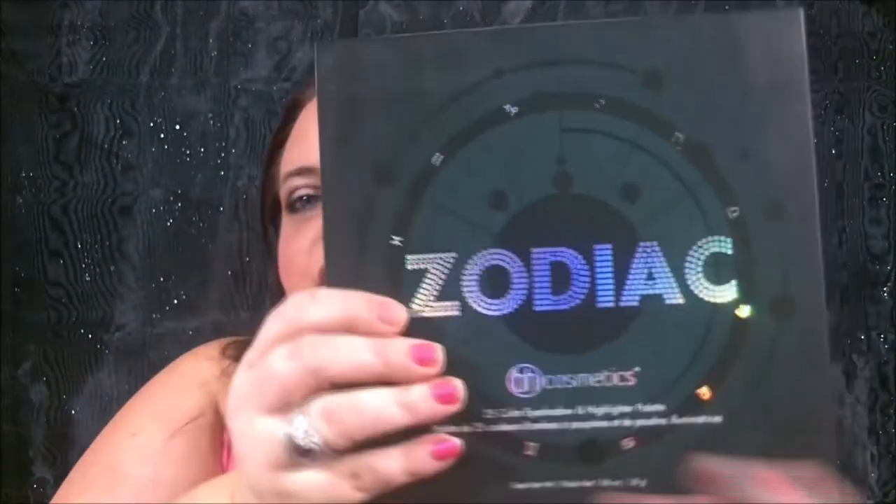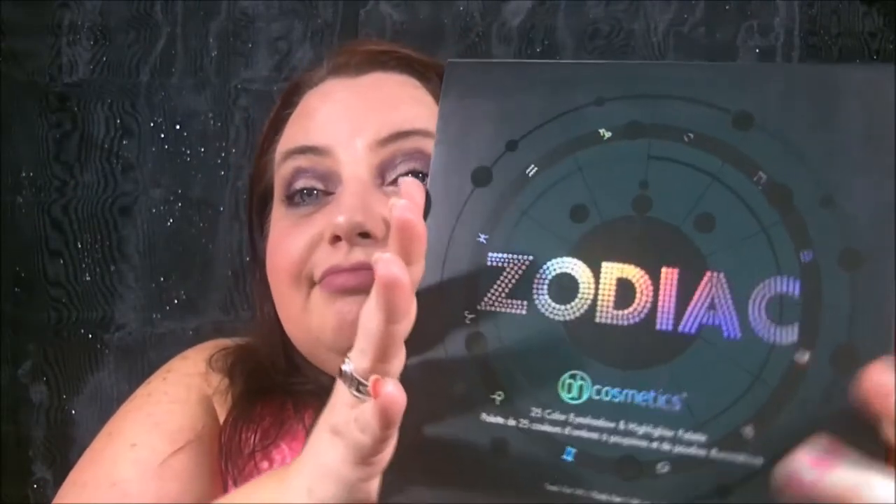So my little review — the Zodiac palette. I only used two colors but I love it. It took three weeks to get here but it was worth it. I think I paid twelve dollars — it was on sale, maybe 30 percent off, I had a coupon or something. I think it's usually around eighteen dollars. I didn't pay a lot for it. That's worth twenty dollars in my opinion.